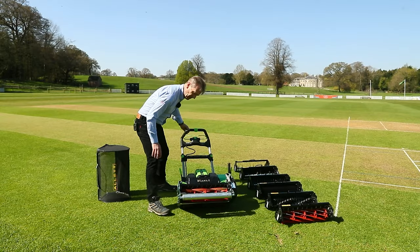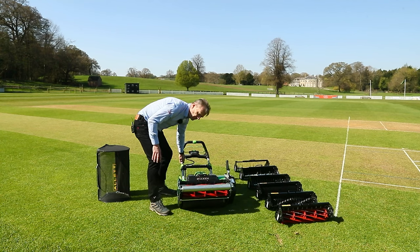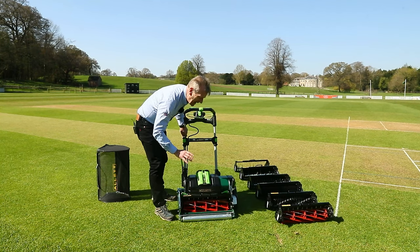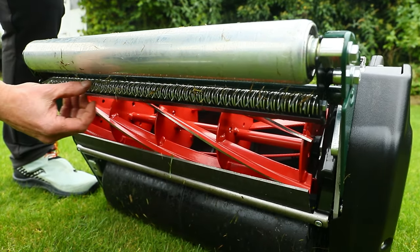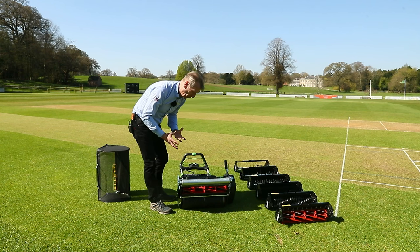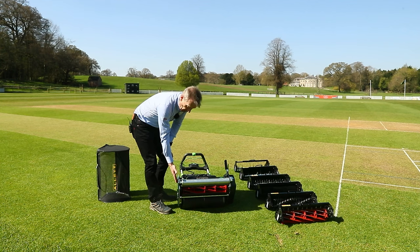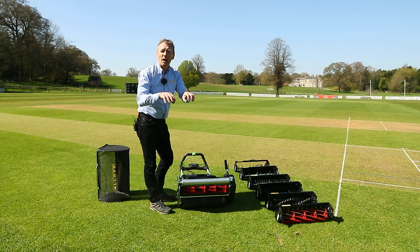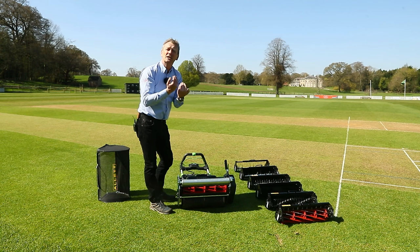Going to the front of the machine, we have the front roller — steel with a pair of bearings. There is an adjustable scraper as well, which may be useful in some conditions. One of the things I really like about the Stirling is the adjustable rake just behind the front roller. Even if you buy this in mowing format only, you can adjust the height of the comb with a 13-millimetre spanner, so that when mowing at low heights, leaves that are lying down can be combed to appear upright to the bottom blade.